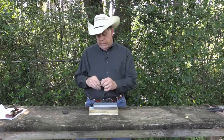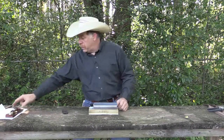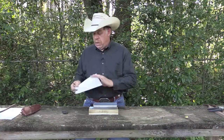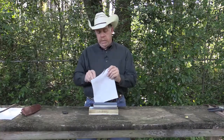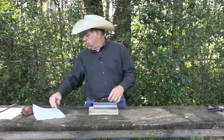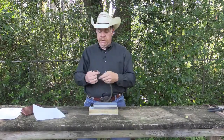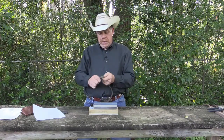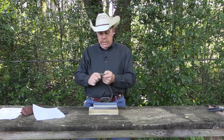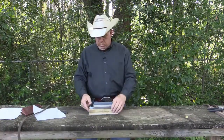It's got a fairly decent edge — let's see. The little guy really has not got much of an edge. It'll cut, but it doesn't cut smooth. I've got a piece of leather here. It'll take some small swipes off the leather, but not as good as I would like.